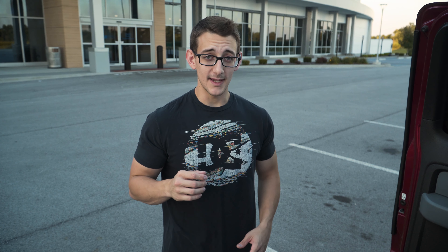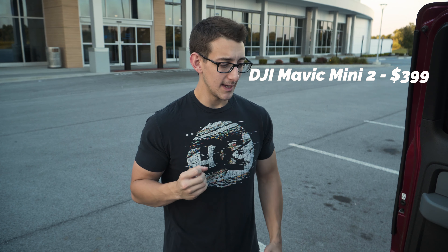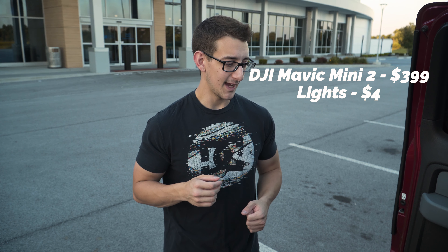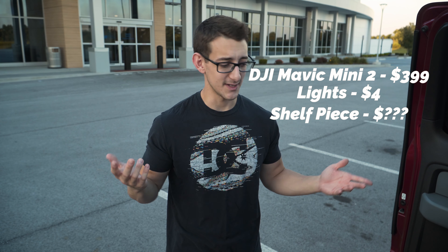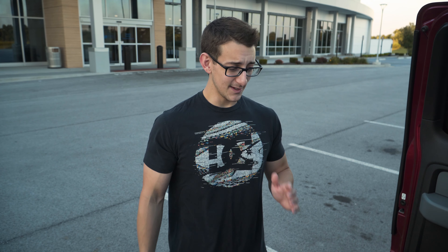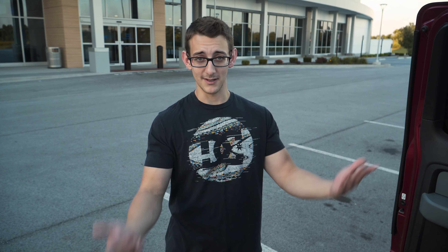My goal is to do it as cheap as possible, but still with a good drone. The drone I'm using is the DJI Mavic Mini 2. Those two lights were $2 each at Walmart, and that little shelving piece I just had laying around the house. Zip ties are super cheap. So that's what I'm doing today — never done this type of shot before. We're going to see if it turns out decent. Maybe somebody else could try it out too.